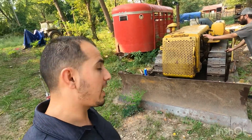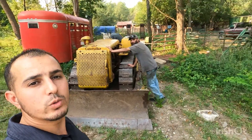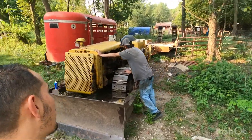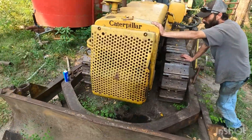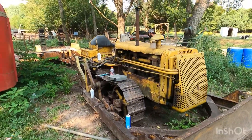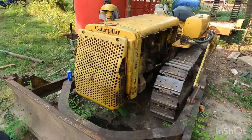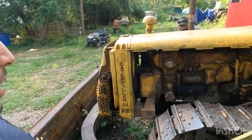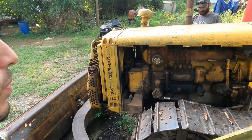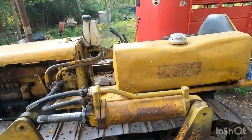Hey everybody, this is Bash from Turn and Horn Farm. We got here a Caterpillar dozer, it's a 7U. For those familiar with this, we got our best mechanic here, John, with us. We have a lot of problems with it — we did a lot of work on it. We rebuilt the starter motor and rebuilt the injection pump and the pinion drive.